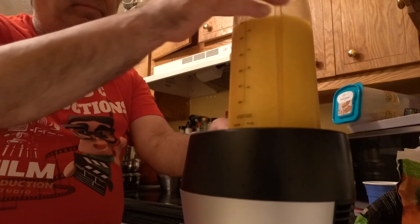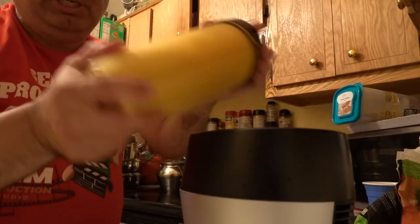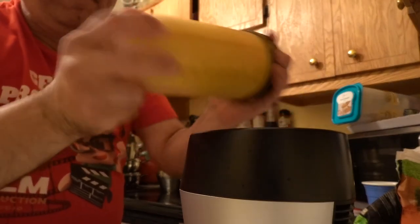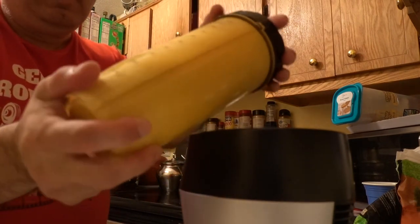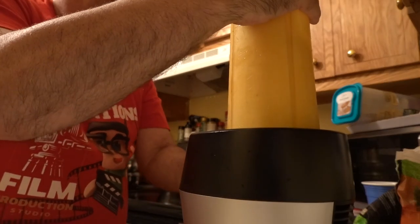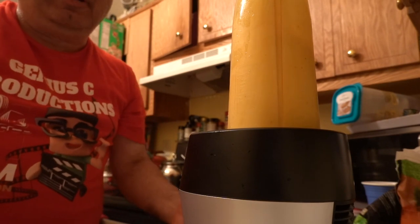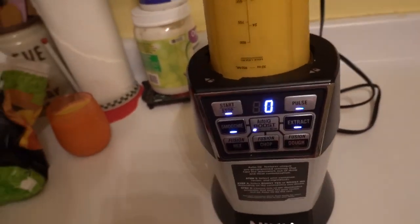I'm going to go ahead and take it off. See? And I'm going to go ahead and shake it. Okay, I'm going to go ahead and place it back right on the blender. Make sure it's locked, just like that. You heard that click? That's what it's going to do.